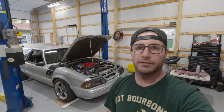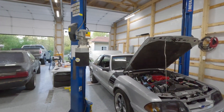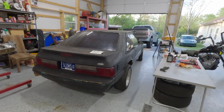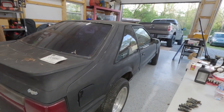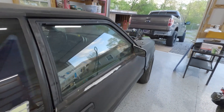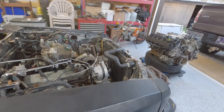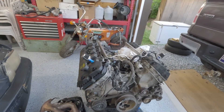All right guys, welcome back to my channel, thanks for stopping by. So today I'm out here in the shop just doing a little bit of nonsense. I bought a storage unit and this hunk of junk was in it. That's about how that is. Anybody who's never tried that before — StorageTreasures.com — you get to auction on storage units for stuff people leave behind. It's kind of funny.